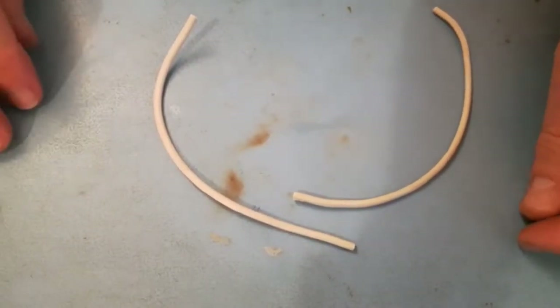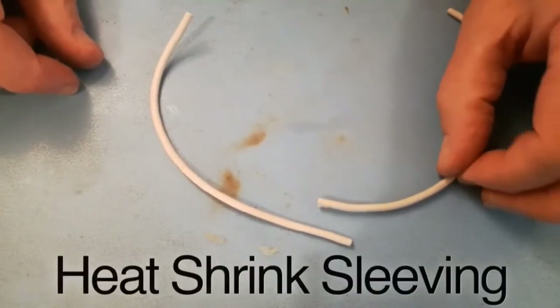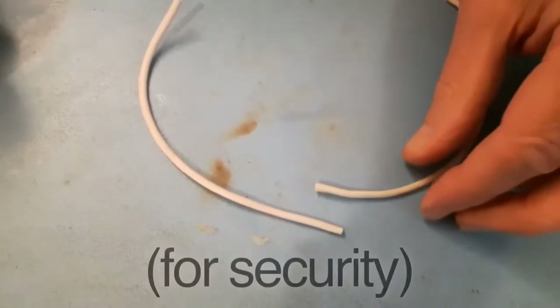Hi there, today I'm going to show you a quick way of soldering two electrical wires together. I'll put a little bit of heat shrink sleeve over the joint afterwards for security.